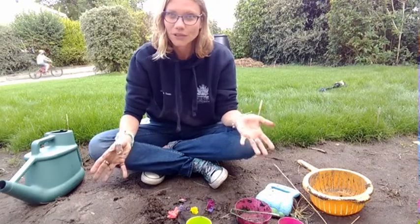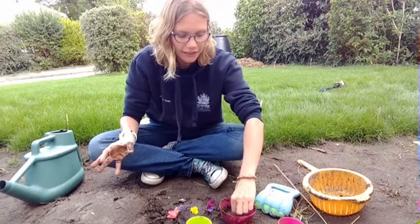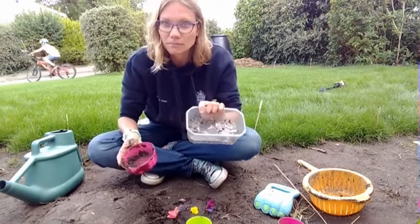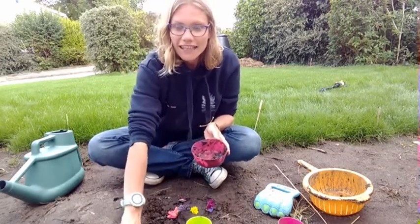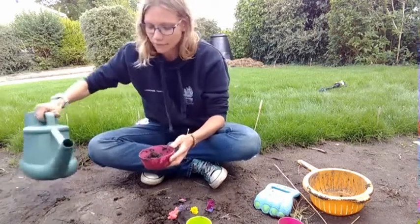So to start with, I will just show you what you need to do. It's always useful to have a bowl, pan, or bucket — or even some old pans — to mix your mud and water in. First of all, add a little bit of mud into your bowl and then add some water.